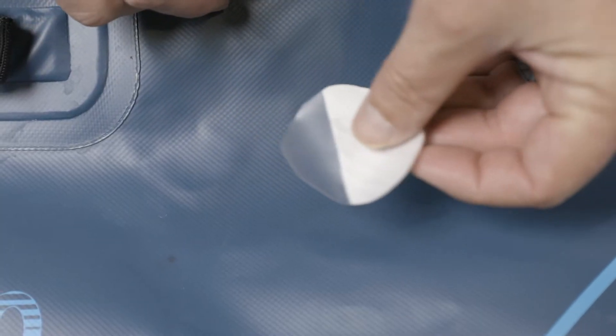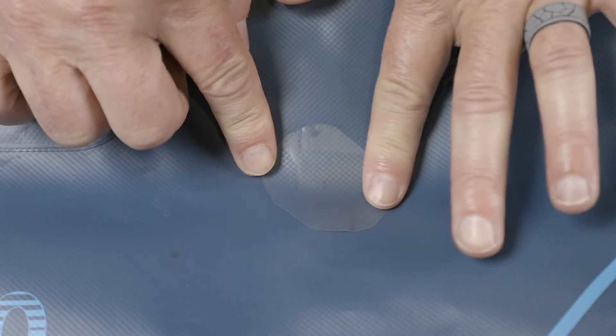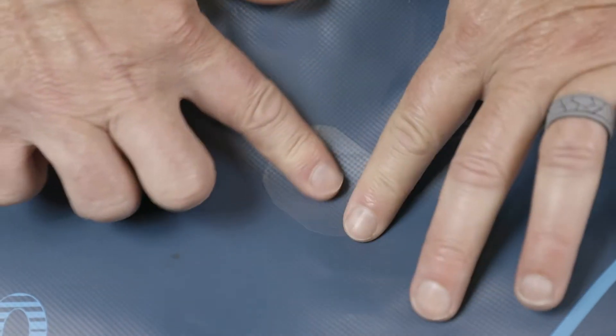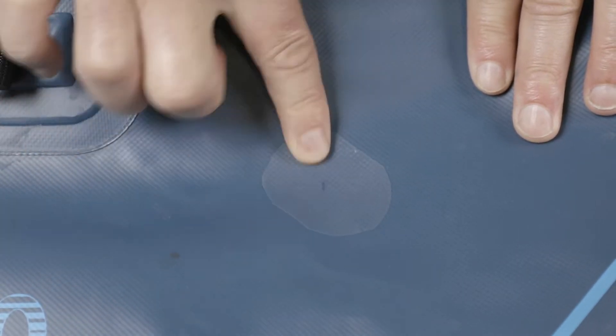Peel back the paper backing to expose a section of the adhesive. Align the patch and apply pressure. Slowly peel the backing away while applying the patch over the hole. Avoid air bubbles.